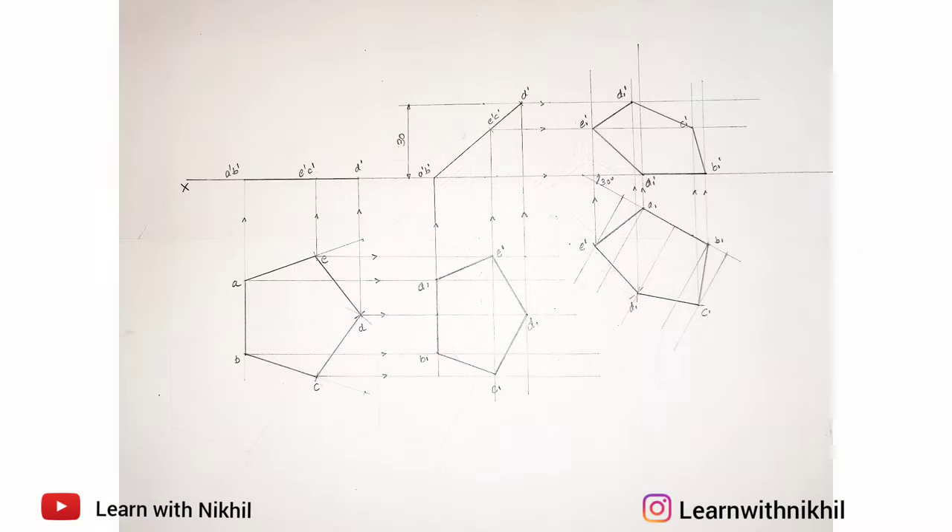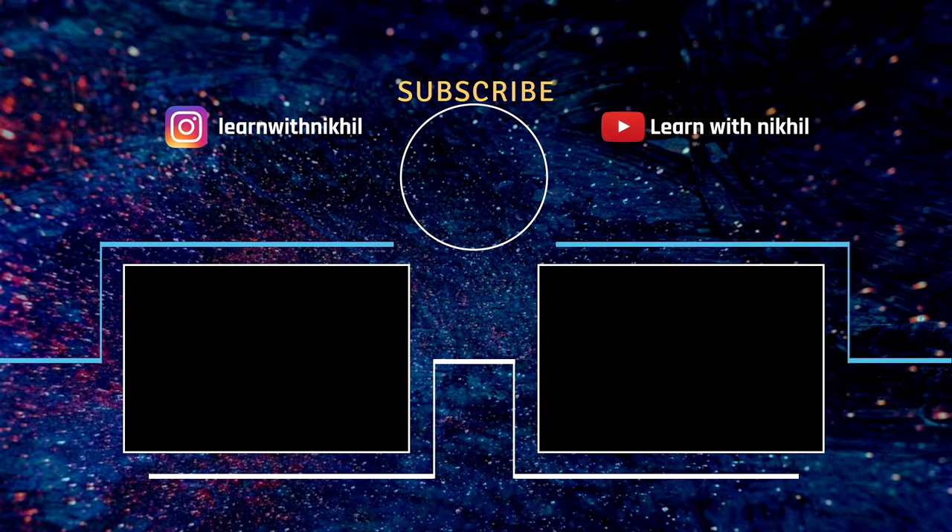So we are done with the sum. Thank you for watching. Do subscribe to my channel — if you have any doubts or queries, let me know in the comment section.